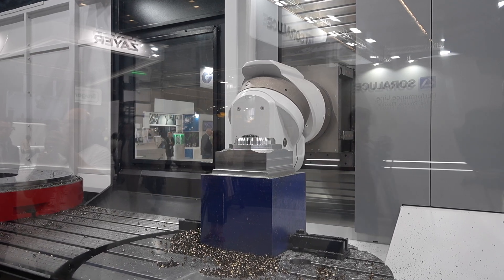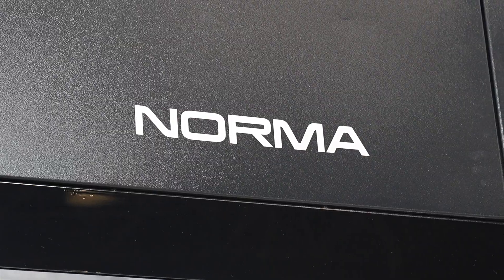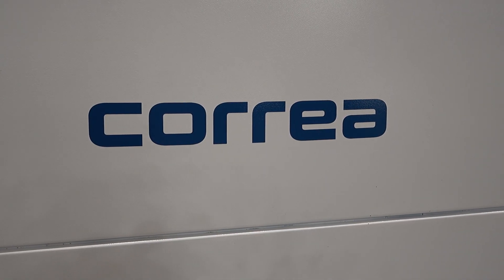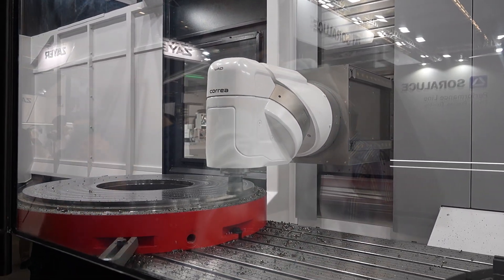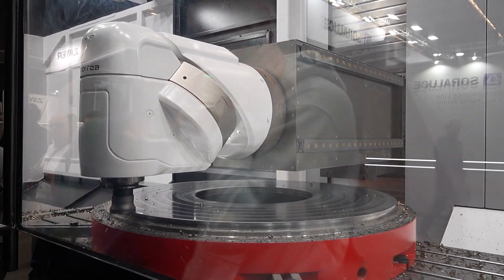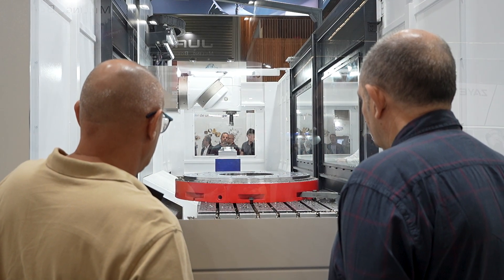Tell me about this machine because there's a lot of capability here. It's a VET-type machine — one of our most successful VET-type machines. In this case, the X-axis is 3.5 metres, the ram movement is 1.2 metres but can be 1.5, and the vertical is 1.5 but can be 2 metres. It's very flexible — we have the table and a rotary table integrated on one side. We can position the rotary table at the centre, left, or right side, and it can be a milling or turning rotary table.